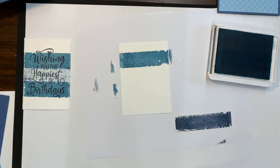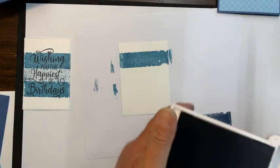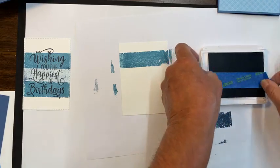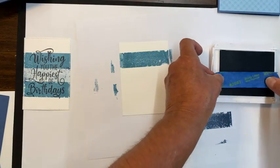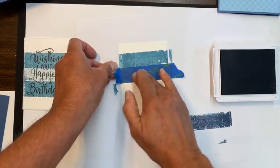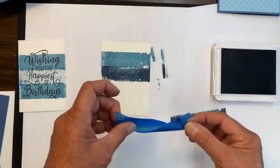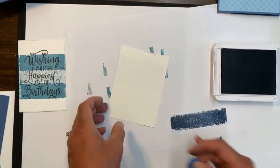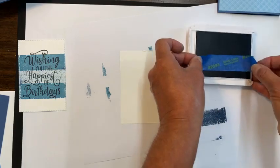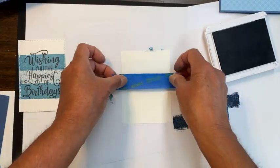Now I'm going to use the Misty Moonlight again. And let me show this again — I'm doing this without any stamping, because you can do it both ways. What's really fun is if you want to play with this, you could just make a bunch of backgrounds and then come back later and add in your words. Just rub across — that's really dark, that's what I didn't want to do. I love it when I make a mistake because it makes me show you exactly what I should have done. I should have just rubbed it off and then added it onto my project like so.